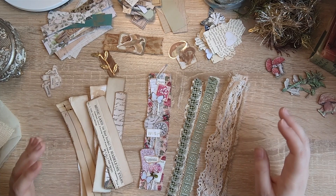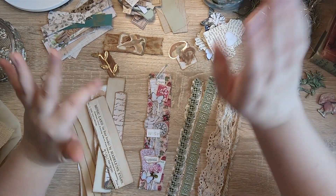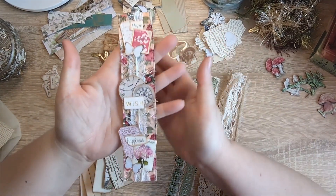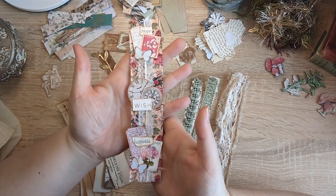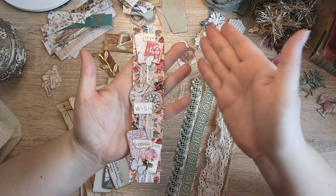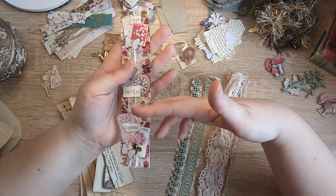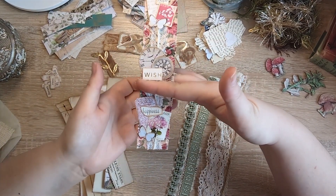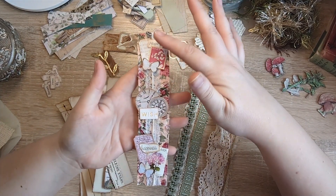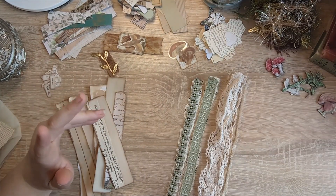My idea for this is to make snippet strips. There are lots of videos out there for how to do them — everyone does them differently — and I'm just going to show you a few options as to how I tackle mine. You start with a base — it can be paper, fabric, lace, whatever — and then you build up things on top of it. You can cut off a portion and use it to decorate something, or use the whole thing as a belly band.